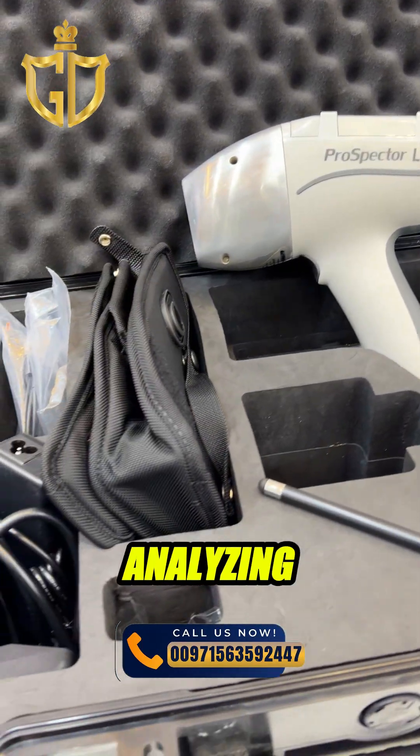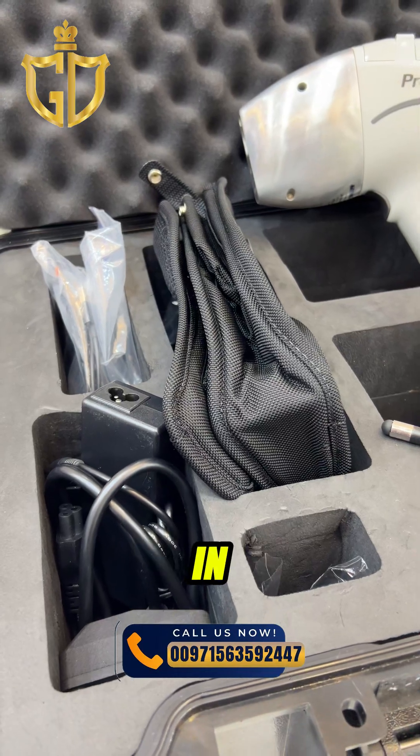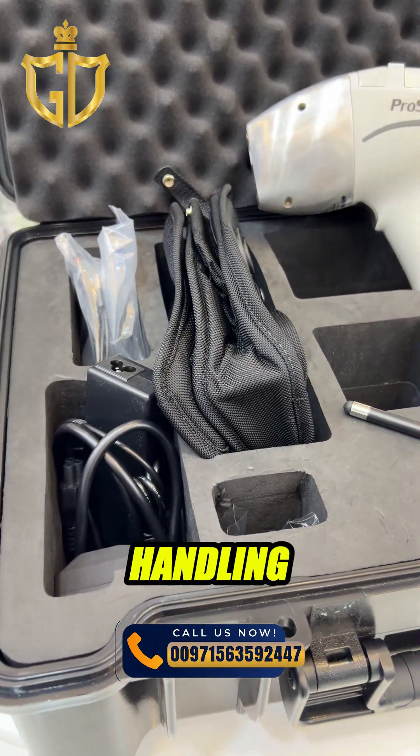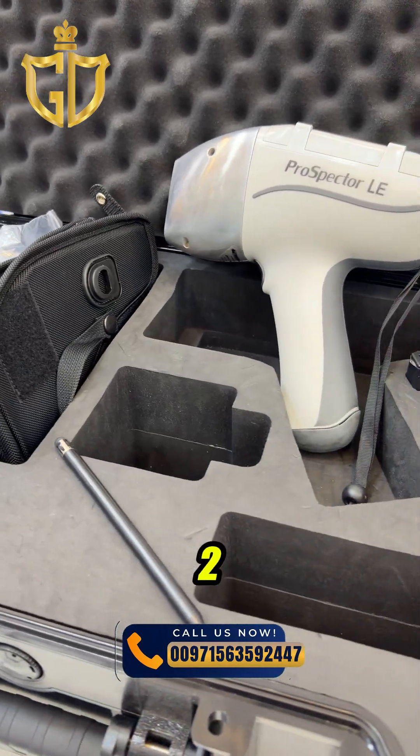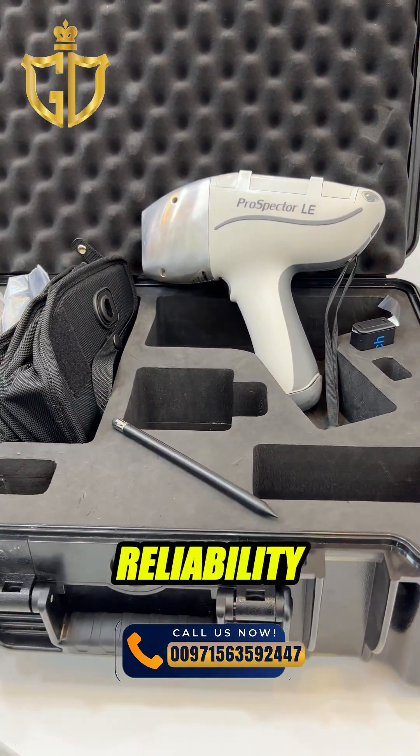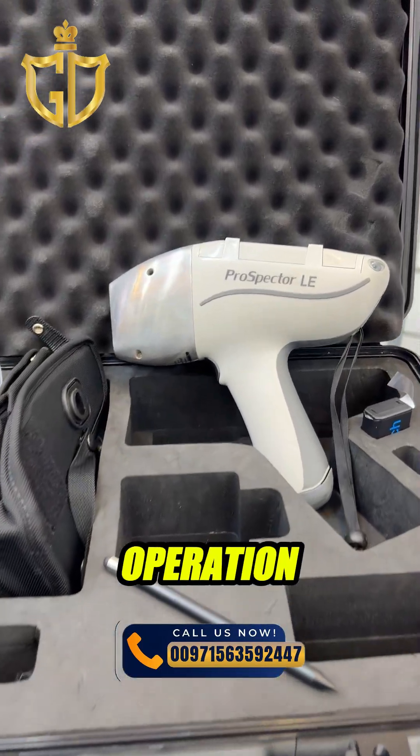Whether you're analyzing precious metals like gold, working in mining and geology, or handling recycling and quality control, the Prospector 2 XRF guarantees accuracy, reliability, and user-friendly operation.